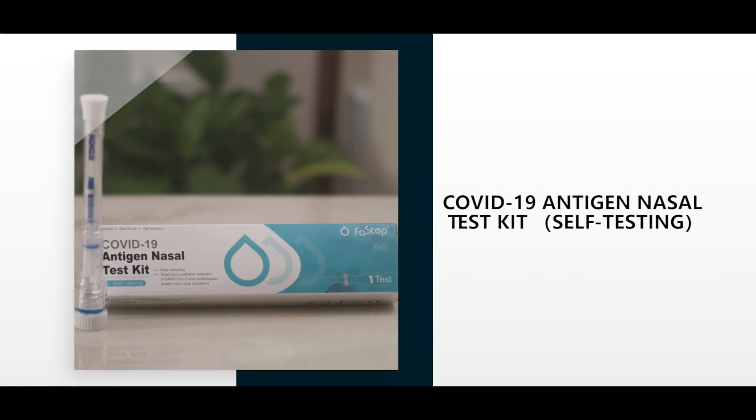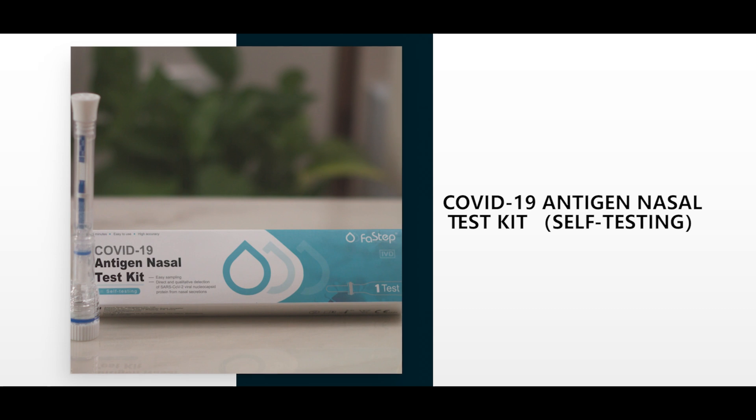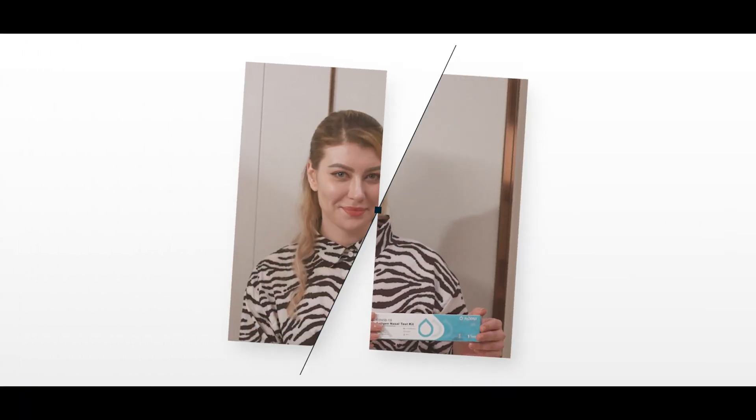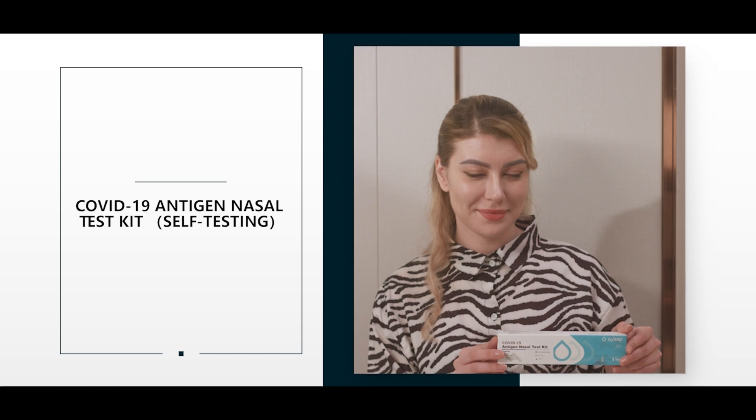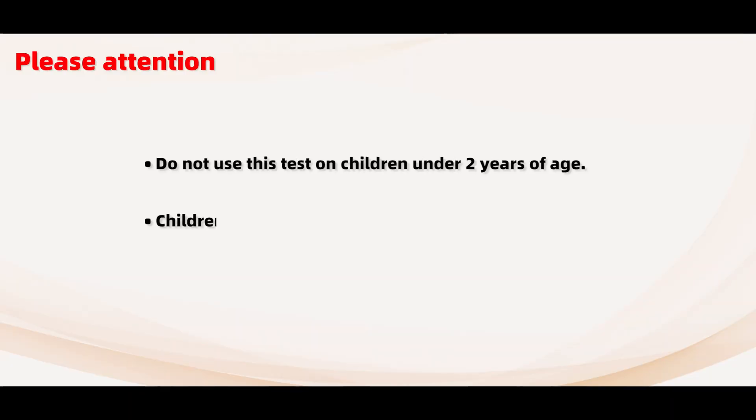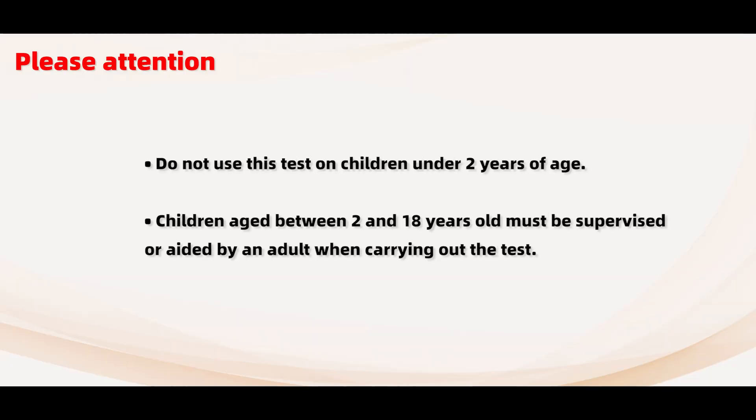COVID-19 Ethogen Nasal Test Kit for self-testing. Please attention! Do not use this test on children under 2 years of age. Children aged between 2 and 18 years old must be supervised or aided by an adult when carrying out the test.